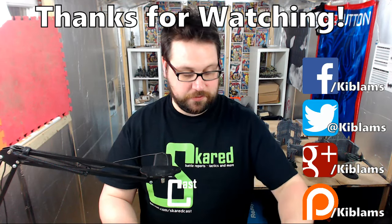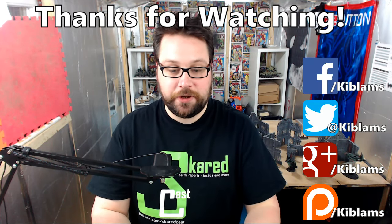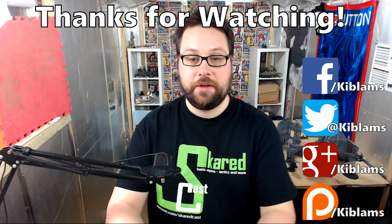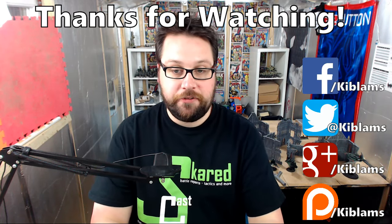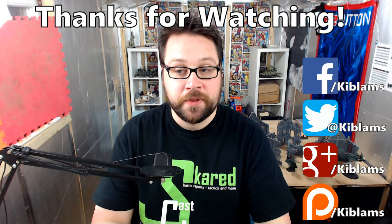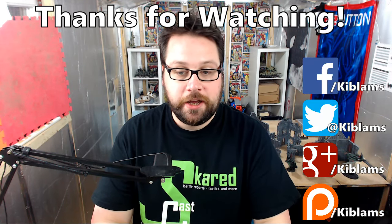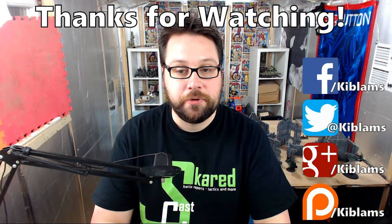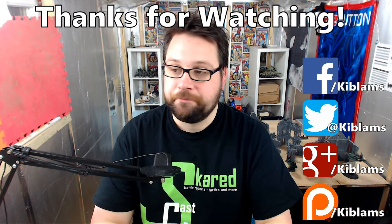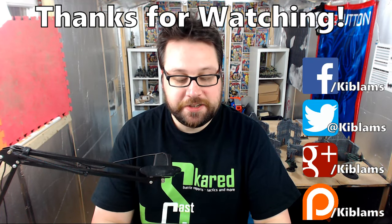I'll probably hit them with white and make a video next week to see how they come out and let you guys know. But yeah, I'm definitely happy with the darkness of them now compared to how they were before. I'll try and remember to put a video in the description of how they were before — if you've seen any of the battle reports you'll know they were a very lighter color.